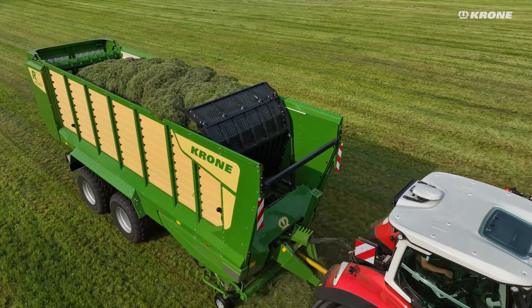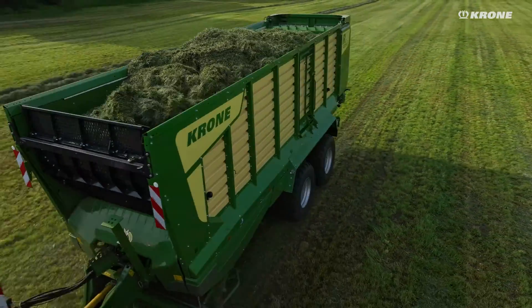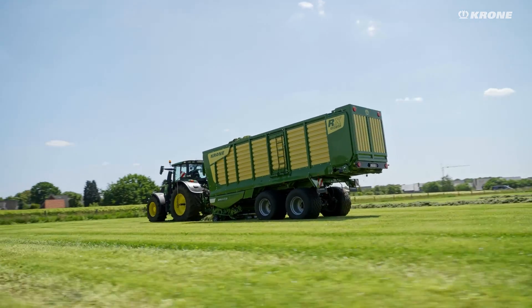The front wall swings forward towards the end of the loading process to make room for an additional 4 cubic meters of loading volume. The RX 330, on the other hand, works with a rigid front wall.